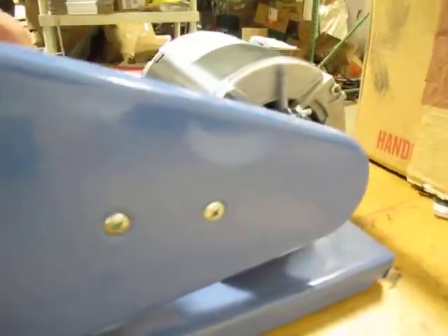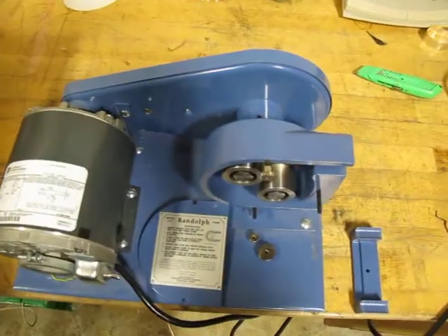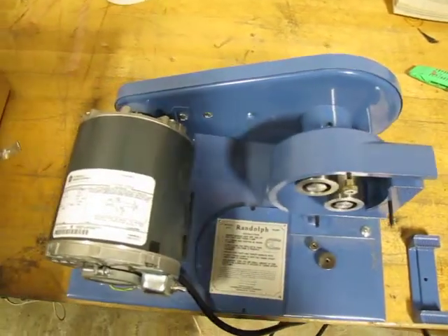It appears to be new — maybe new old stock, we'll call it. But it's nice. It's a 110-volt unit with a quarter horsepower motor. If you have any questions let me know. Thanks.